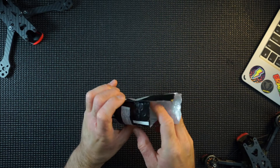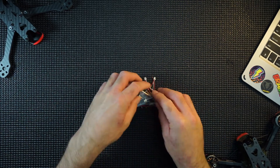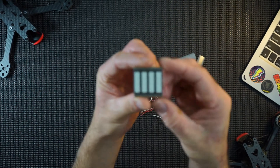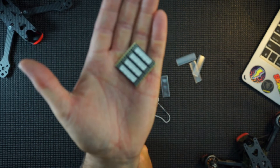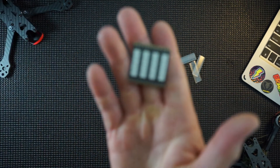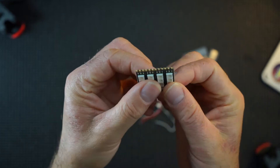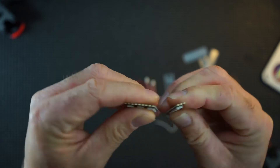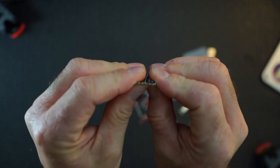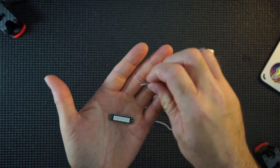Let's open this up — this is what you get in the packet. You get some heat shrink and you get your LEDs. You just break these off. Just like that. There's one, there's two. That last one's always a bit trickier. Three and four. So there you go, four little separate ones.